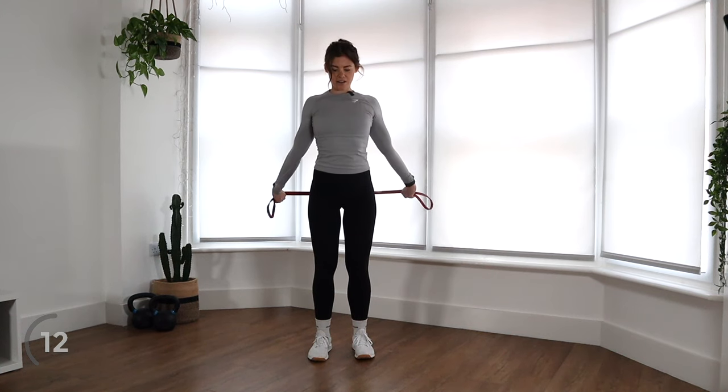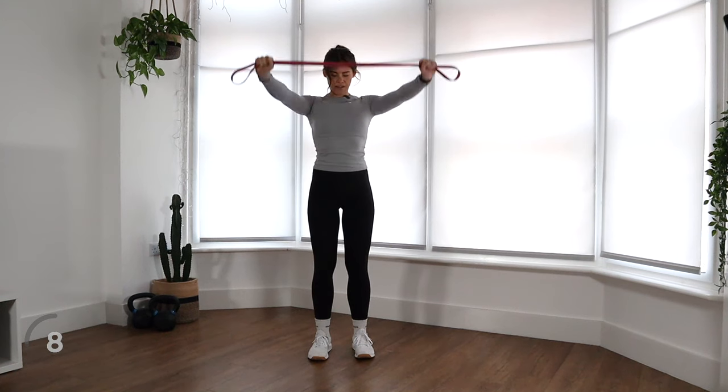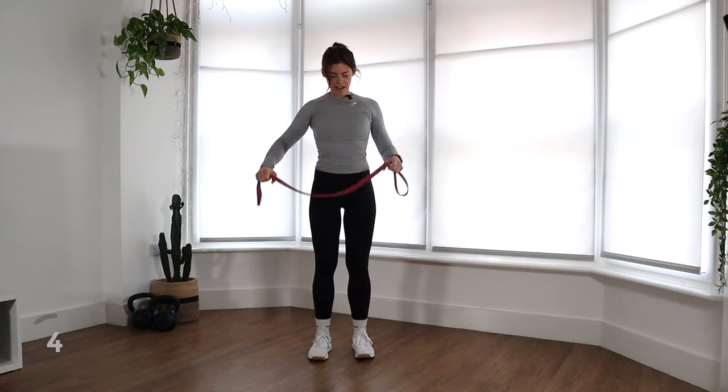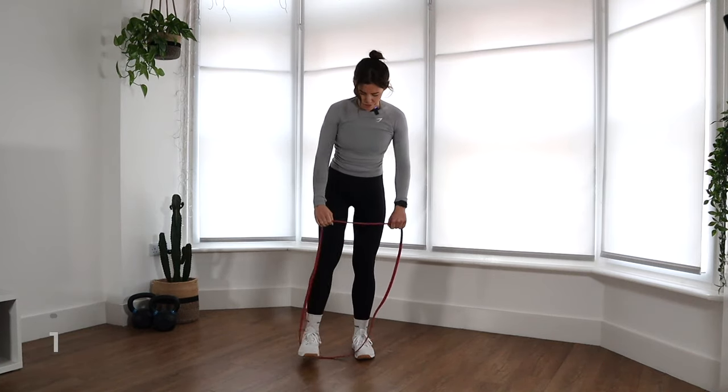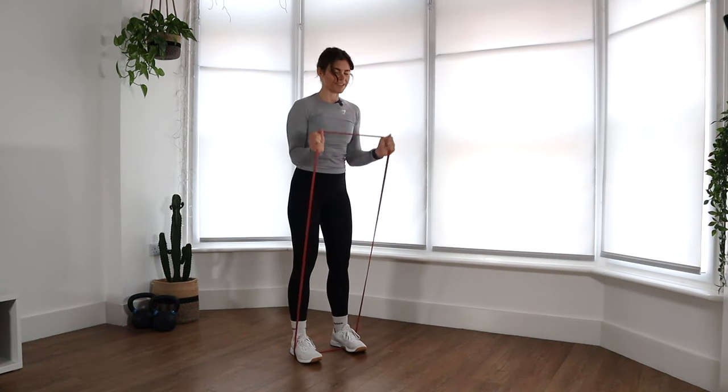So nice and strong. Keep your core engaged right from the beginning of the workout. We'll do that for one more time. Nice work. And then what we're going to do is just loop that band through your feet, stand on it, and we're going to do some shoulder presses.